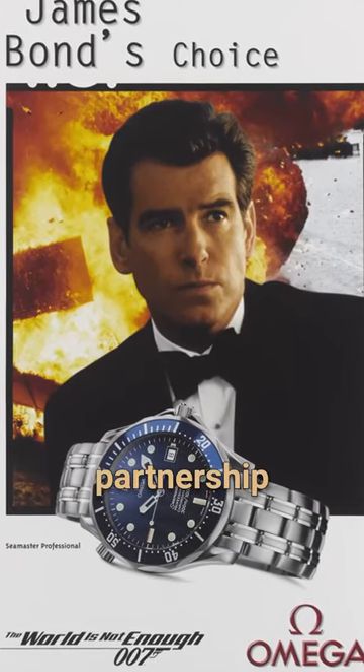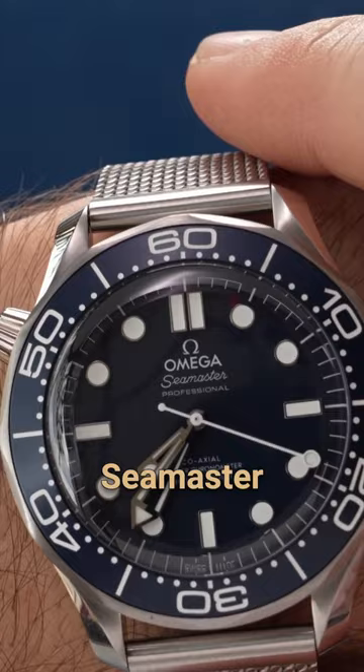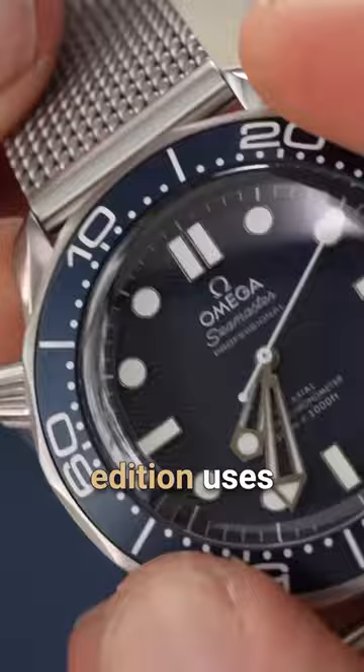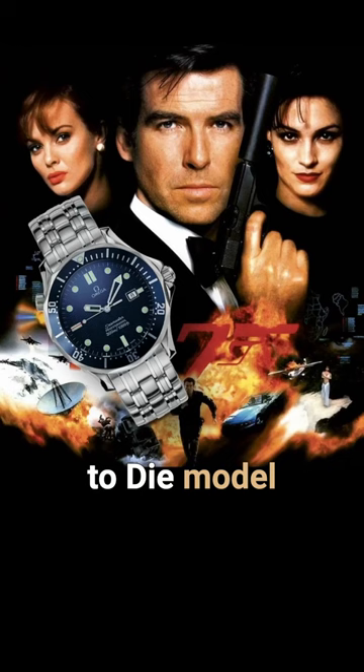The Omega James Bond partnership was an absolute game changer for the watch industry, and that's what brings us to this moment, taking a closer look at the stainless steel Seamaster 60 Years of Bond Edition. The 60 Years of Bond Edition uses an aluminum bezel instead of a ceramic bezel like most modern Seamasters, and this is a nod to both the No Time to Die model and the 90s GoldenEye Seamaster watches.